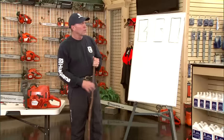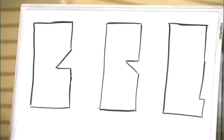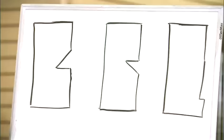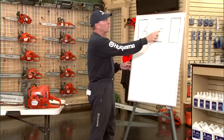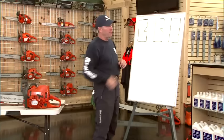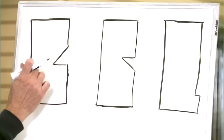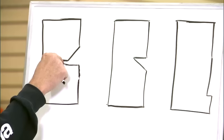This first notch is what you typically refer to as a standard, common, or conventional notch. It starts with a top cut into the wood about a third of the way at a 45 degree angle. You then make the bottom cut — as a rule of thumb, you make the bottom cut with the lay of the land. On flat ground, a minimum of 45 degrees. You want to cut this notch and create what's called a clean apex. You do not want to bypass the cut — where the top and bottom cut come together, that is the apex, and it needs to be very clean and precise.